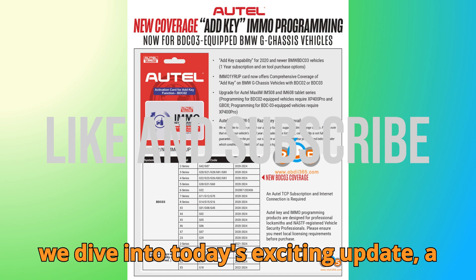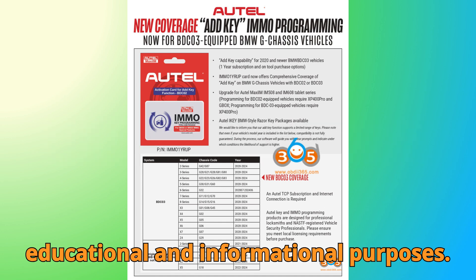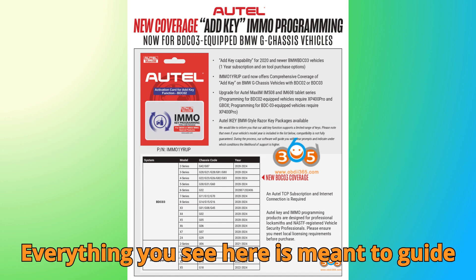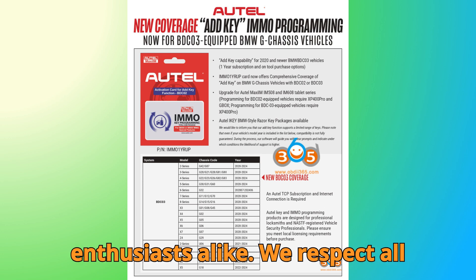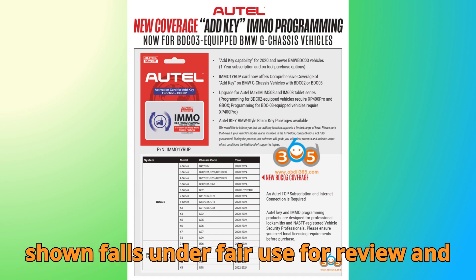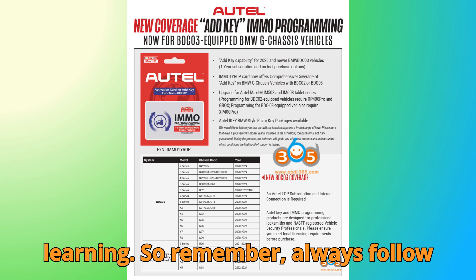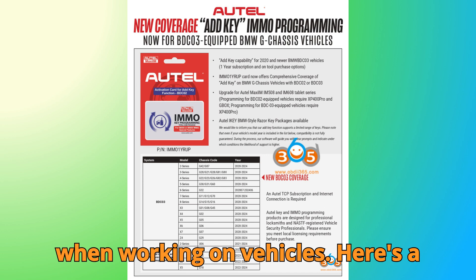Before we dive into today's exciting update, a quick heads up: this video is purely for educational and informational purposes. Everything you see here is meant to guide technicians, learners, and auto enthusiasts alike. We respect all copyrights and trademarks, and everything shown falls under fair use for review and learning. Always follow manufacturer guidelines and local laws when working on vehicles.